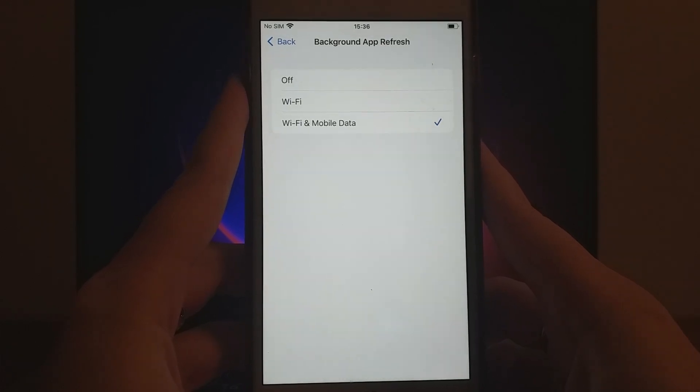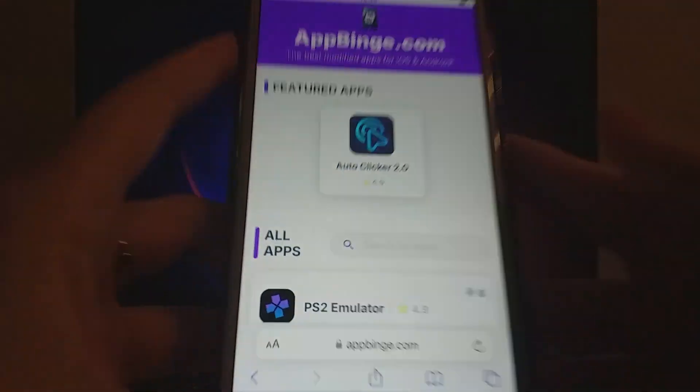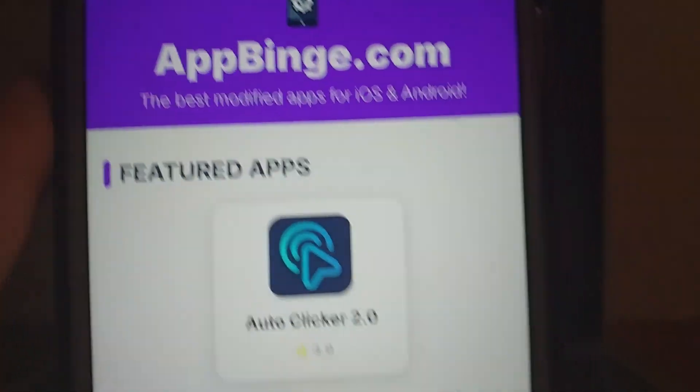With these checks complete, we're ready to move on. Next, open your browser and head to appbinge.com, a reliable source for modded apps. In the search bar, type in CarTube Plus and select it from the results.